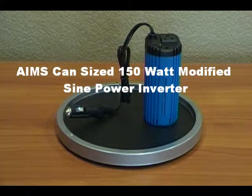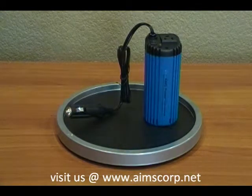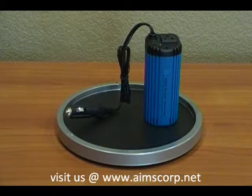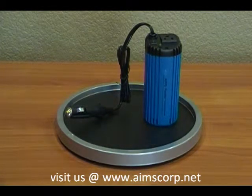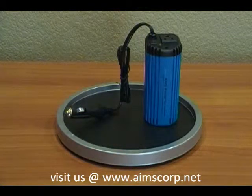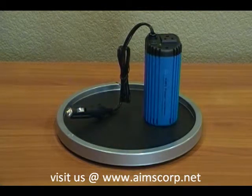This is the Ames PowerCup 120. This unit is designed to sit right in the cup holder of your vehicle. It has 120 watts continuous power and will also surge to 150 watts for 2 minutes.